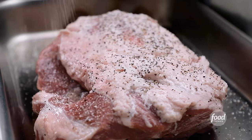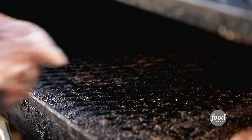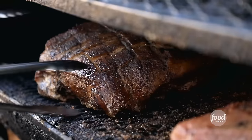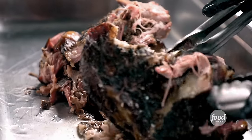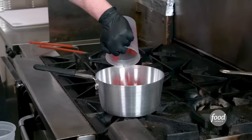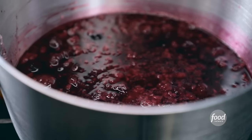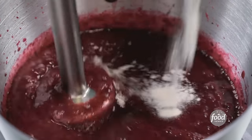We blow the pork butt with just salt and pepper, let it set up for about 30 minutes before we put it on the smoker — six to eight hours, maintaining 200 degrees the entire time, then we'll shred it. Next up: berry coulis. Blueberries, raspberries, water, sugar, salt, red wine. Simmer for about 20 minutes, blend it, hit the xanthan gum to tighten it up, and we're good to go.